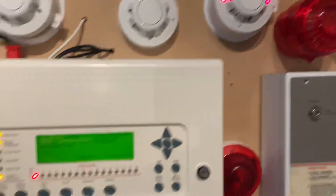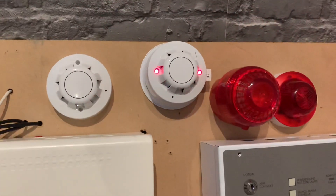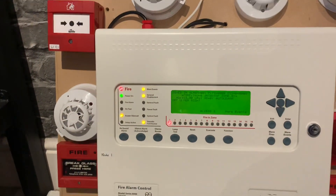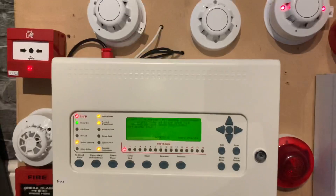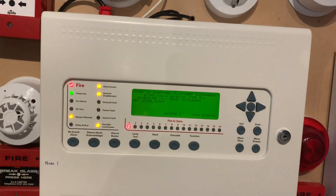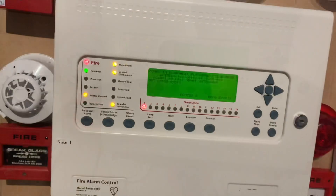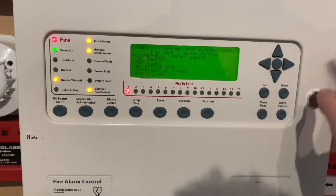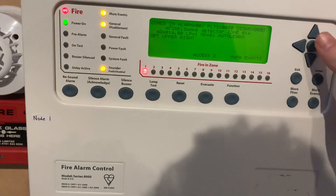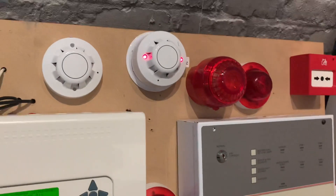You can see it pulse a bit — there's the optical that's triggered. I'm going to trigger the heat detector now and we'll probably test another optical as well, maybe address 7. I'm going to re-enable the sounders, reset, and update — it's re-triggered because it hasn't quite cleared.